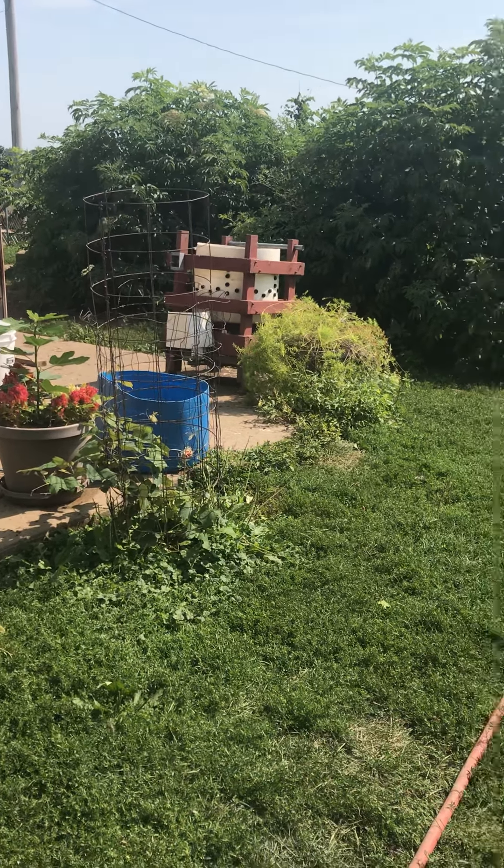So that's kind of the process. If I get a chance, we'll take some video while we're actually doing it and let you see how we do it. That's our setup — we'll get back to you and let you know how it goes. Thanks for watching Midwest Homesteading.